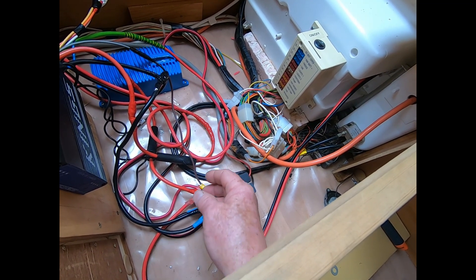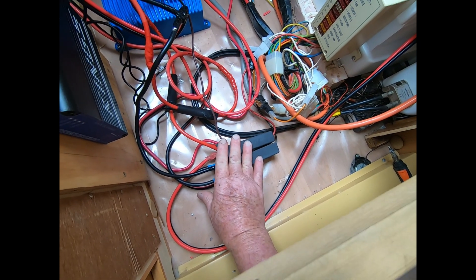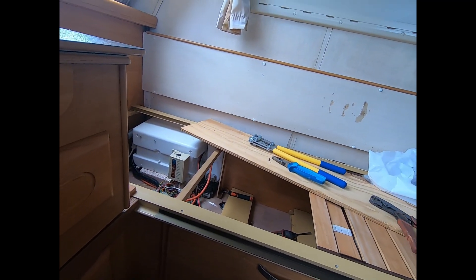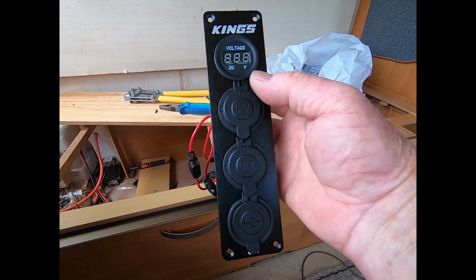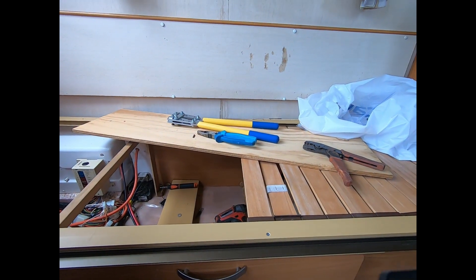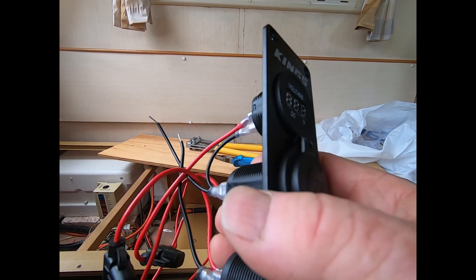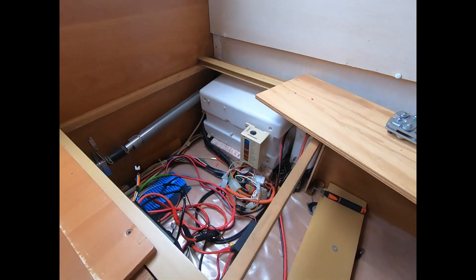I'm just going to put cable ties over this to hold it all down and tidy it up. The next objective is to wire in the Kings accessory panel — it has cigarette lighter sockets, a couple of USB outlets, and a voltmeter. I'm not sure exactly where to mount it yet, but down low is the easiest option for now. I'll also put it through a switch so I can turn it off and stop it draining any current.